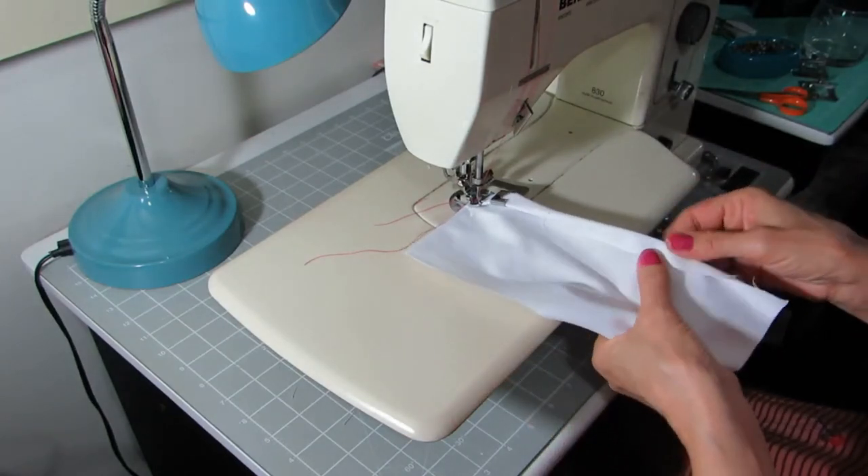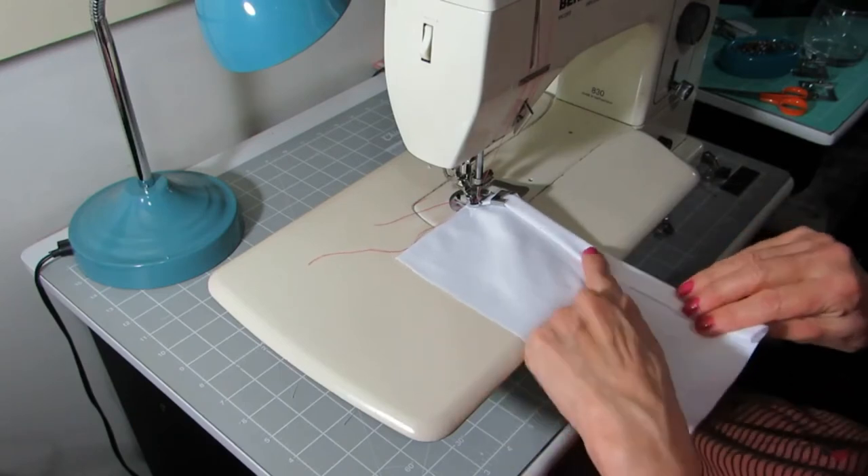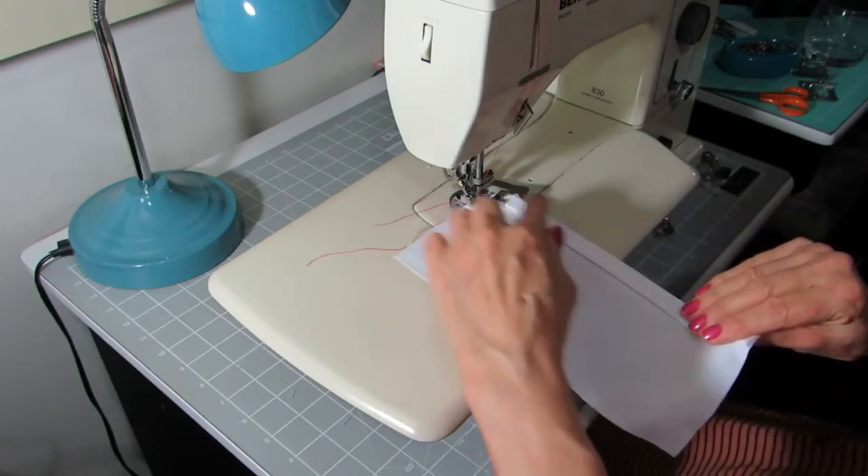Then roll the fabric over at the bottom more or less the same width and keep your finger on as you sew. The foot will keep it in the correct width.